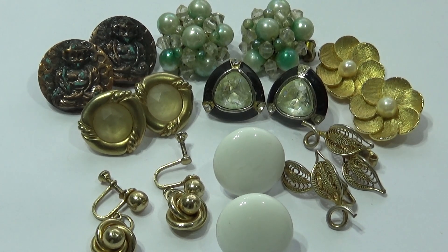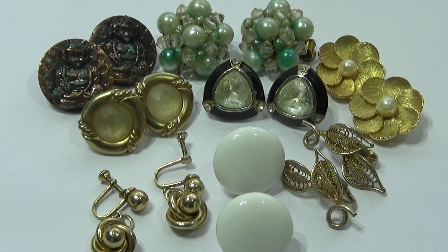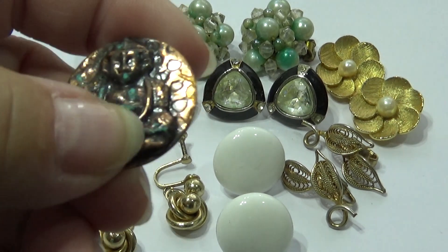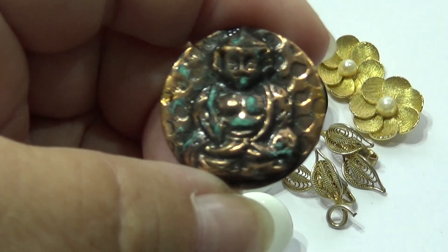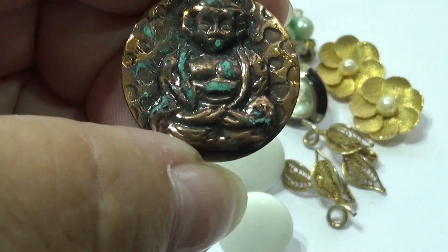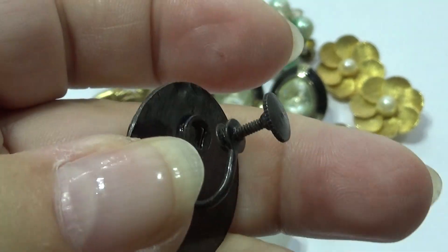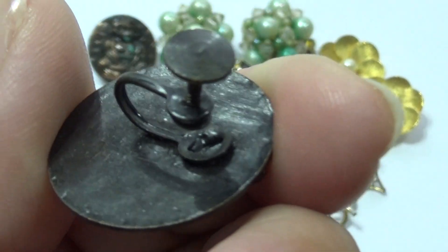Here we are bringing you some more of these super old earrings. Very different looking for some of them. Look at that — it's like that. Taboo, isn't it, or something like that? Isn't that interesting? It's one of the old screw-ons.